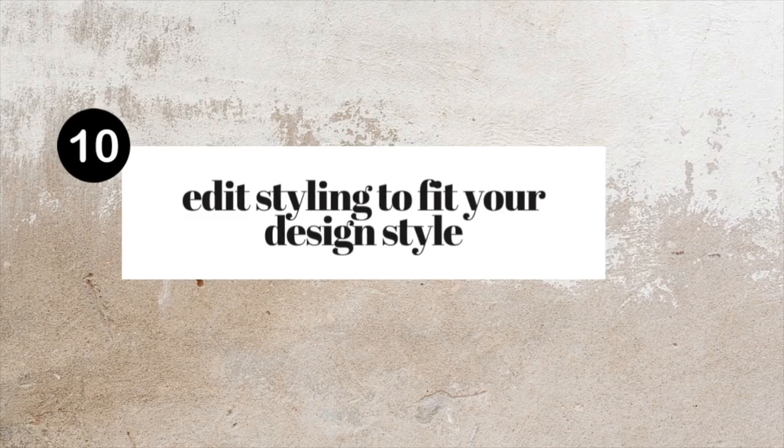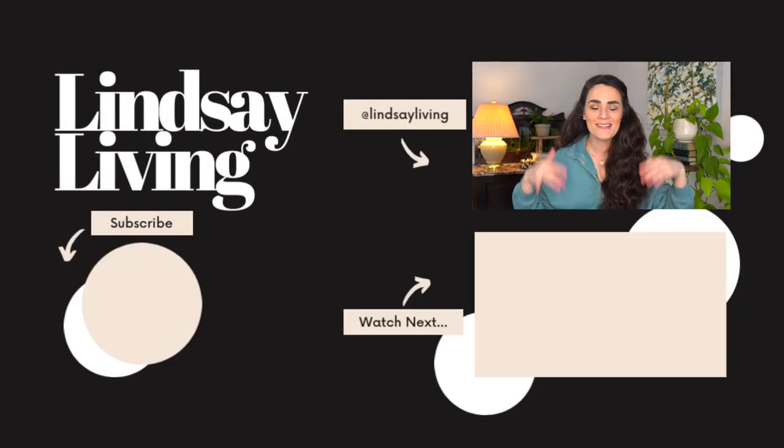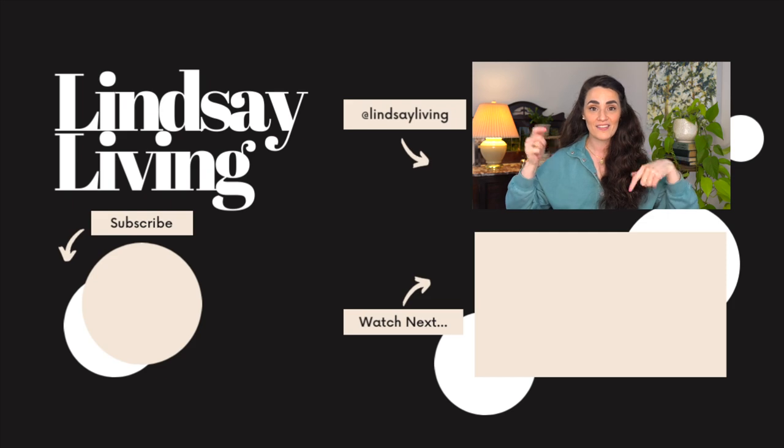Last but certainly not least, edit your styling with your design style in mind. Interior design styles can get confusing and overwhelming — there are hundreds if not thousands of styles over many different decades and generations. Check out this video for my simple framework for understanding the basic history of interior design and my unique method to help you find your style. I'll leave the video right down here, so I'll see you in that next one.